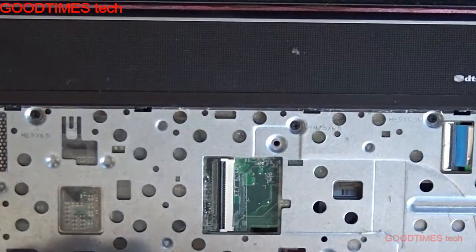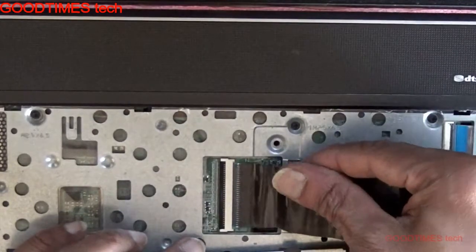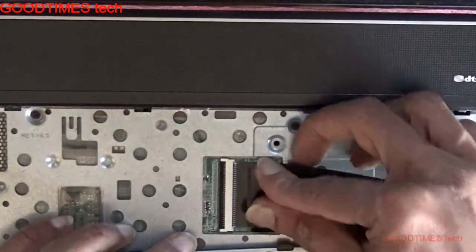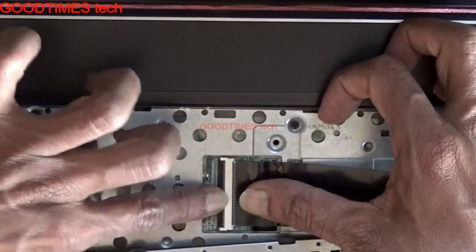Take your new keyboard which you purchased, open it from the package, and insert it in this way. After inserting it, lock it.